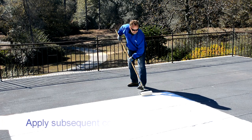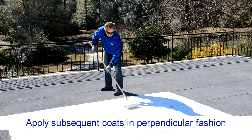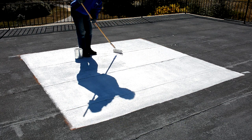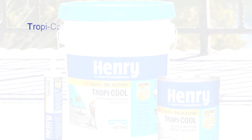Apply subsequent coats perpendicular in fashion to the previous coat. For example, apply the first coat north and south, and apply the second coat east and west. New polyurethane foam should be coated within 24 hours of application.